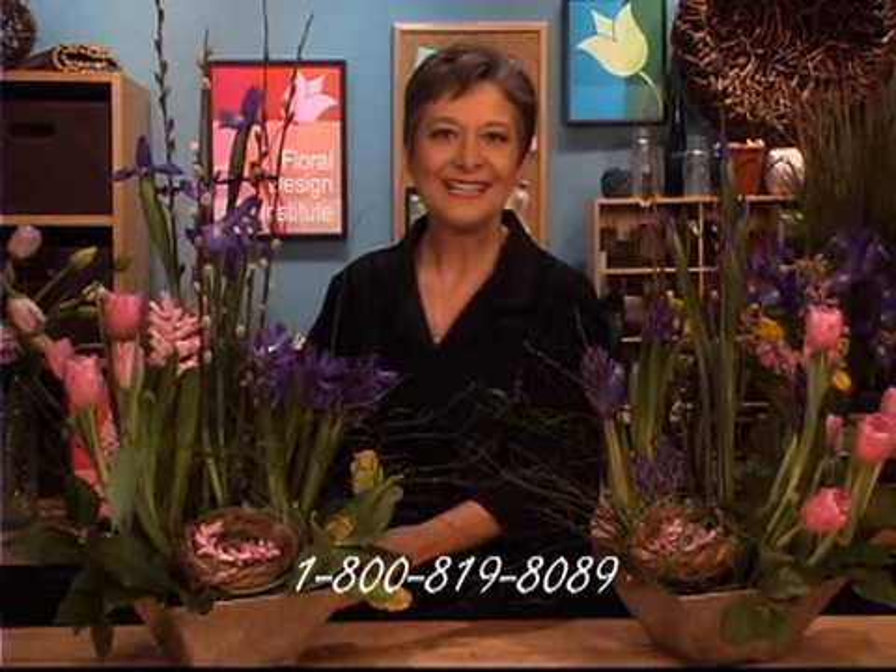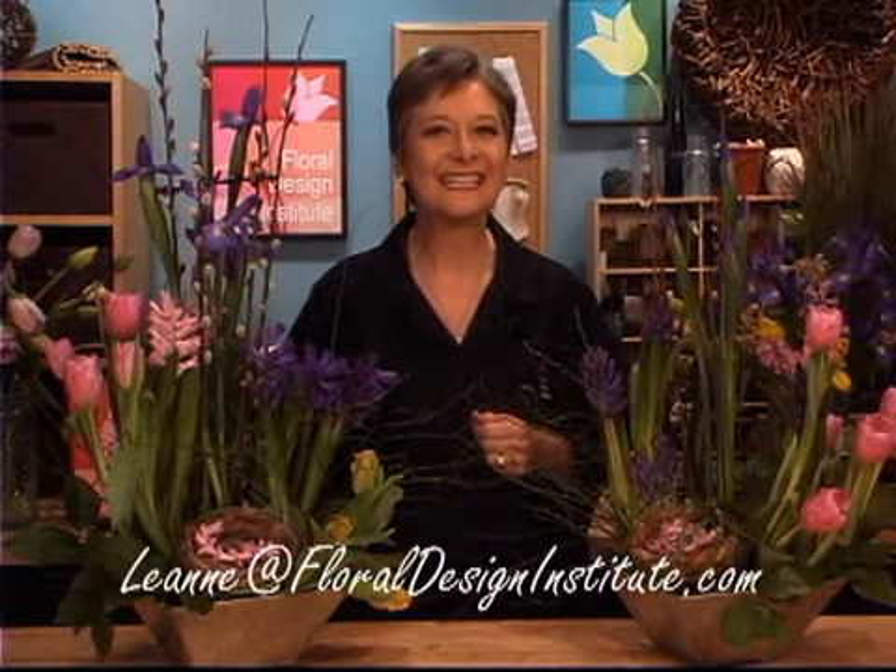So now it's your turn. You have the knowledge: you know your hyacinths need to stay on that basal plate, your tulips need to stay sleeved, and your iris should be little tiny buds. Now that you know, you can create. Get out there, buy some bulbs and create away — have fun! If you've got questions or need help finding them, don't hesitate to contact me through the website at flowerschool.com or by telephone at 1-800-819-8089. And as you get your beautiful bulb arrangement made, send me a picture at leanne@floraldesigninstitute.com. Thanks to Sun Valley for providing so many wonderful blossoms. Have fun and do something you love.